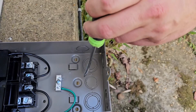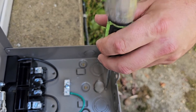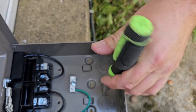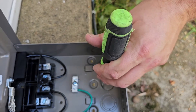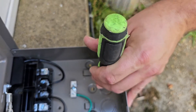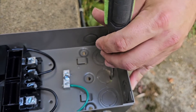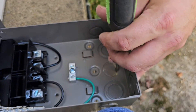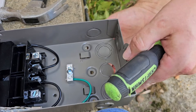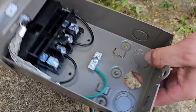We're going to take and knock the middle knockout out first — see that? Once we get this knocked out, we'll mount it on the wall and knock out the other two knockouts. I'm very glad this has been cut out properly because sometimes you have a hard time with knockouts. I should be able to just wiggle that back and forth and it should come right out. Now let's go mount it.